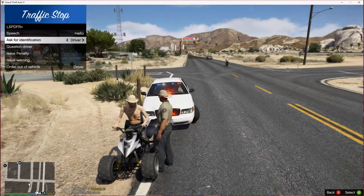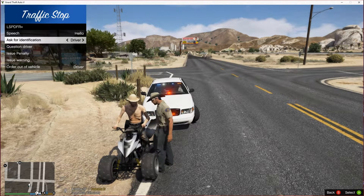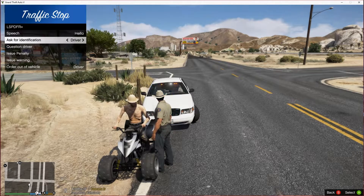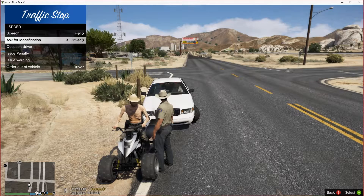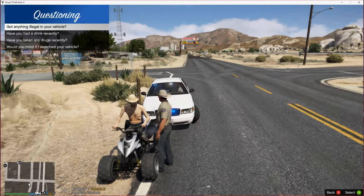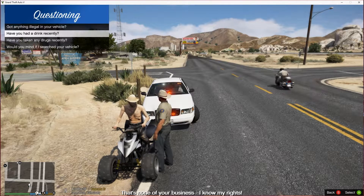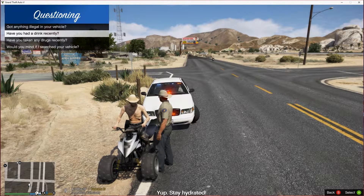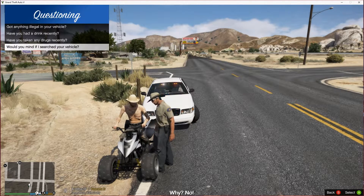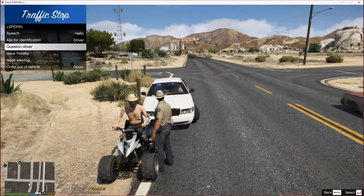LSPDFR is acting up — there's supposed to be something in the left corner above the map that shows who this guy is, but it doesn't like to do that. So anyway, let's go ahead and talk to this guy. You got anything illegal? You had any drinks? Good deal. Taking any drugs? Do you mind if I search your vehicle? Of course not. All right, sir, just sit tight for me. I'll be right back.